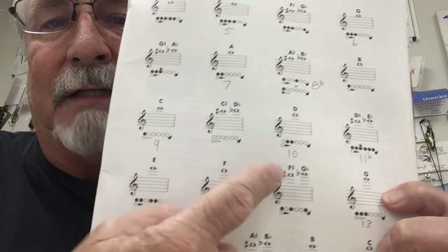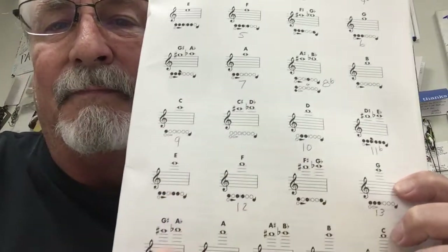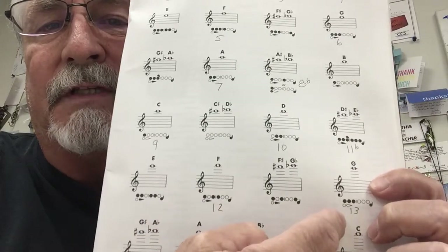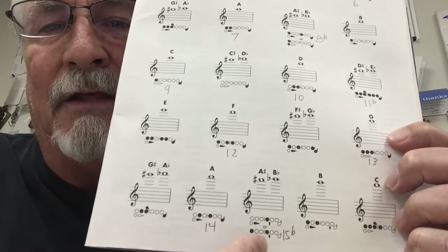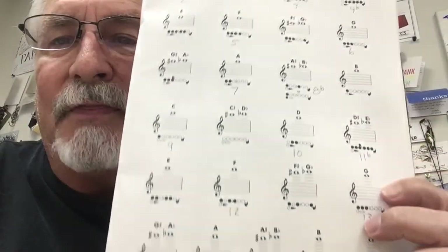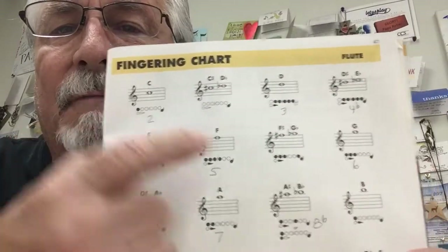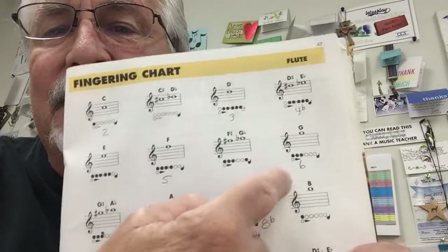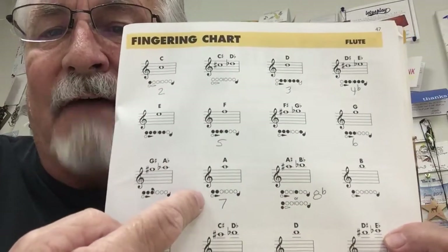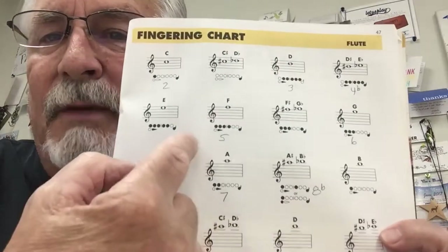And then ten, eleven flat, twelve, thirteen, fourteen, fifteen flat. Write those notes down again from the top: two, three, four, four flat, five, six, seven, eight flat. Now notice each one of those numbers has a letter to it — it's going to make sense in a moment.